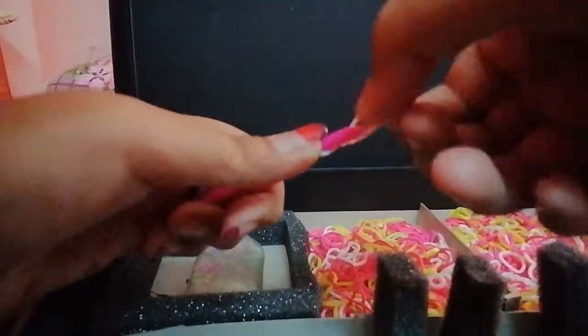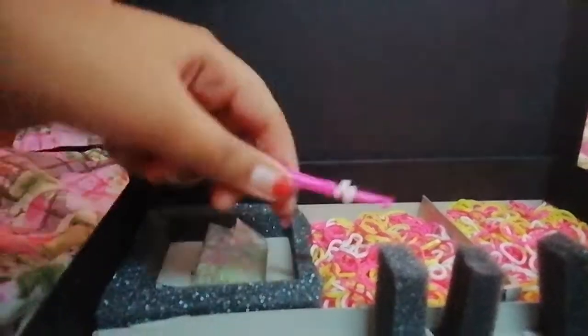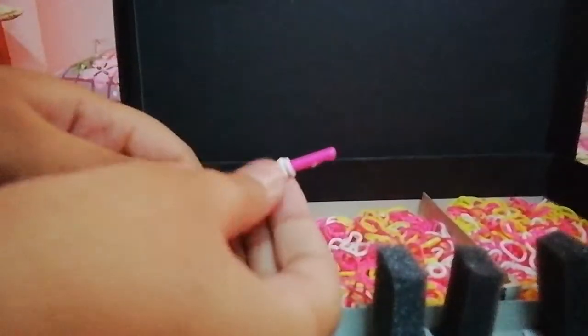Now let's start. First, we have to take the tool. Now I am going to be taking a white and pink combination. So I am going to be taking this. Now we are going to be taking this. And I am going to be showing you guys really clearly. See. And as shown, it should be looking like this.